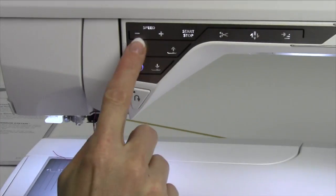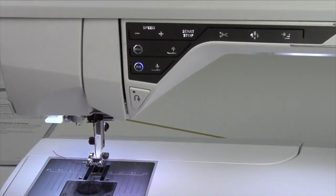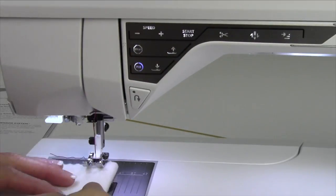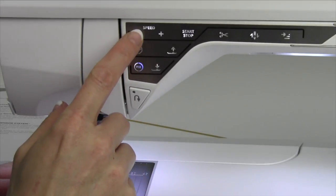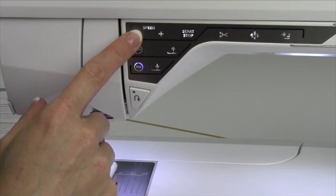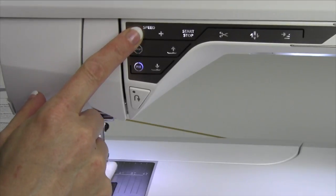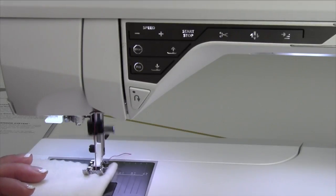The function buttons are on the very front of your machine and I want to walk you through how important each of these are and what they do. For example, we'll just start at the beginning here where we have speed plus or minus. When I push this on the screen as a little pop-up menu, I'll show you what the speed is and as I've reduced it down, you'll find that it will sew at a very slow speed.